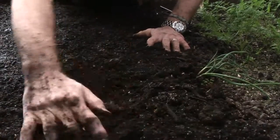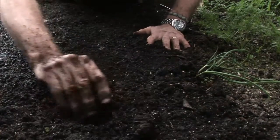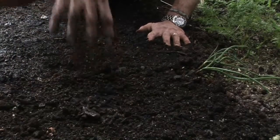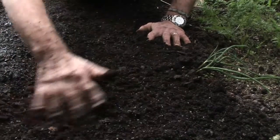This soil has been pre-dug with compost, there's a bit of grit in it, and it's got fine particles — because you want fine particles so that the roots of your plants can easily grow through them.